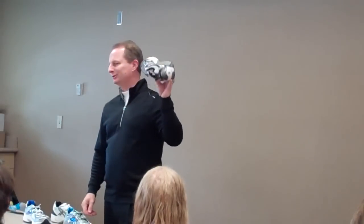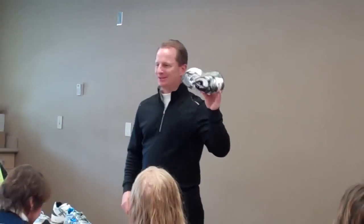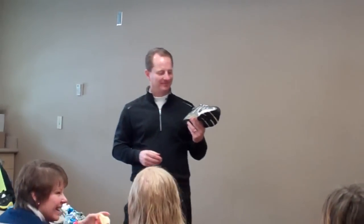So the three different categories are neutral, stability, and motion control. Now you know more about shoes.